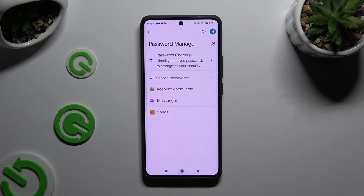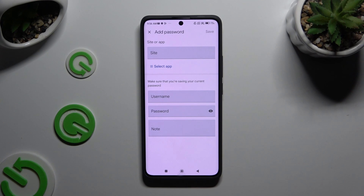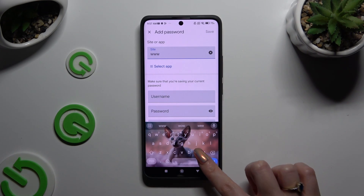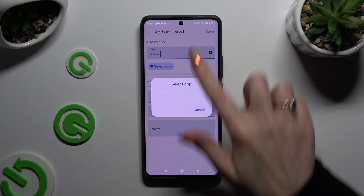To add one now, click the plus button next to Search Passwords. Then input all of the information: at the top, any website, or by clicking Select an App, any app.